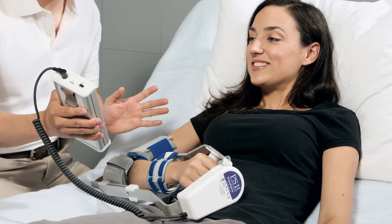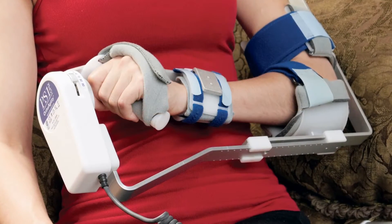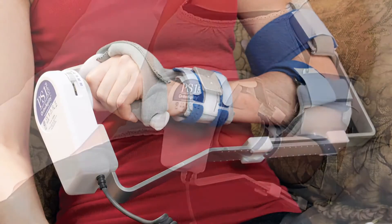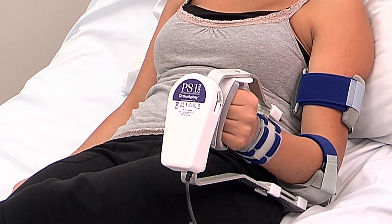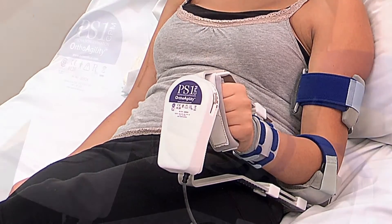The PS1 pronation supplementation CPM extends the benefits of continuous passive motion to the forearm. This portable device can be worn for prolonged amounts of time with its rechargeable batteries and comfortable design.